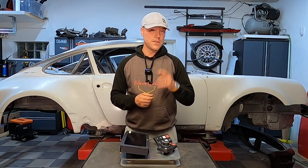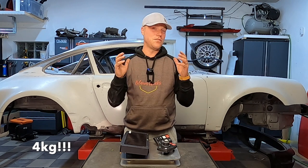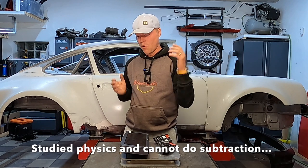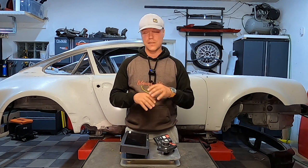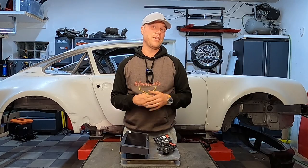Why did I do this? Did I do this because of three kilos of weight saving? No, not really. I did this because this is super cool, and it gives me that perfect mix of modern and classic with all of the logging, all the race functions — really makes it feel like a modern racer. And I like electronics, if you haven't figured that out, so this is really straight up my alley.